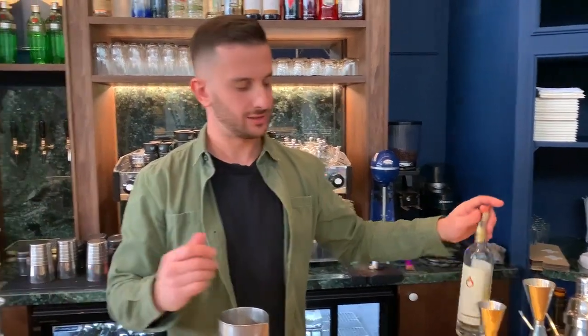Hello, cocktail connoisseur. We're here today at Mr. Fox Bar here in Glyphada, Athens. I'll make for you a Greek martini, a twisted one.